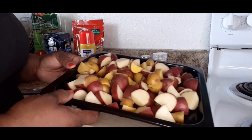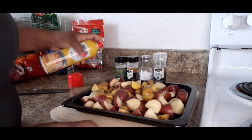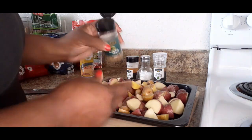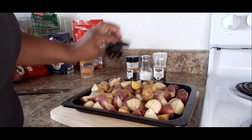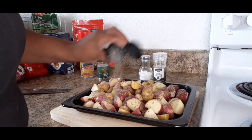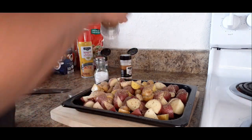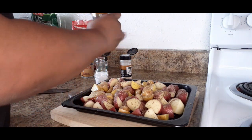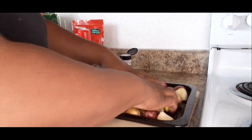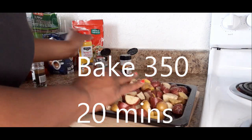Okay, so we have the red potatoes all on there. We're going to spray it with a little bit of canola oil spray, and we're going to put some oregano — thoroughly season them since potatoes don't have any flavor on their own. The seasoning has garlic powder, salt, and some fresh cracked pepper. Now we're going to give them a little light toss to make sure the seasoning is on all the potatoes, and we're going to spray a little more spray.